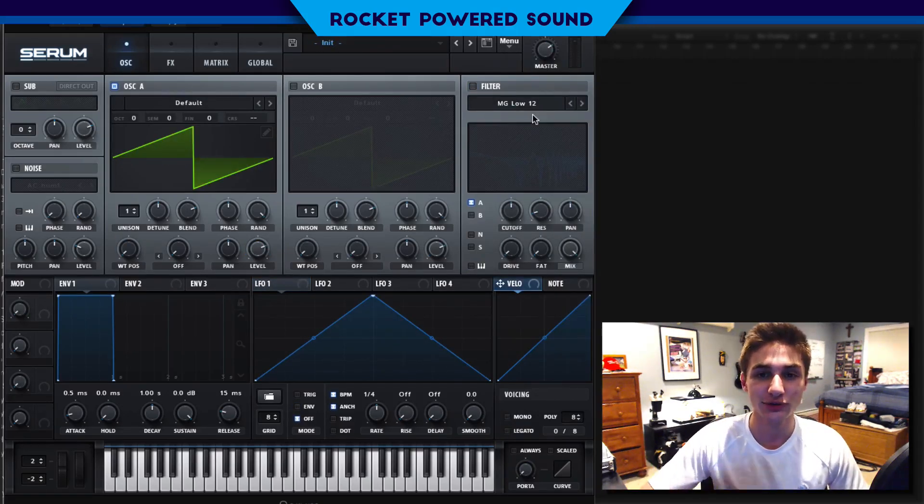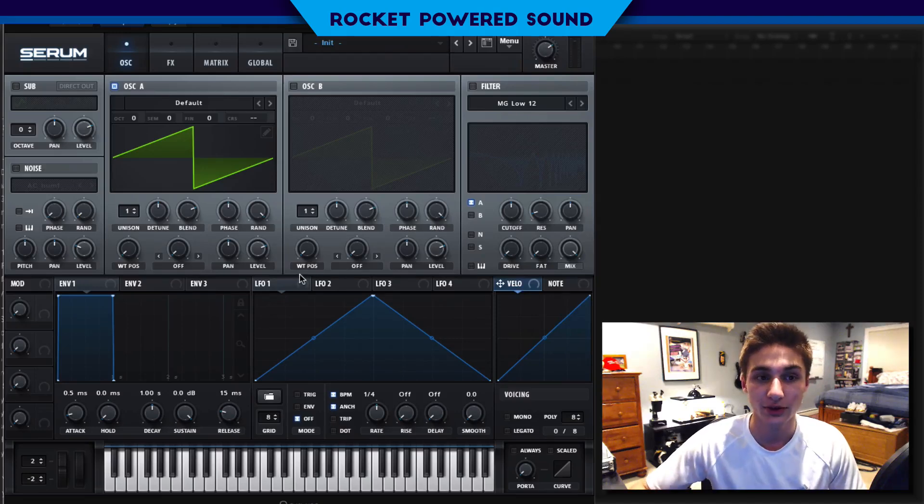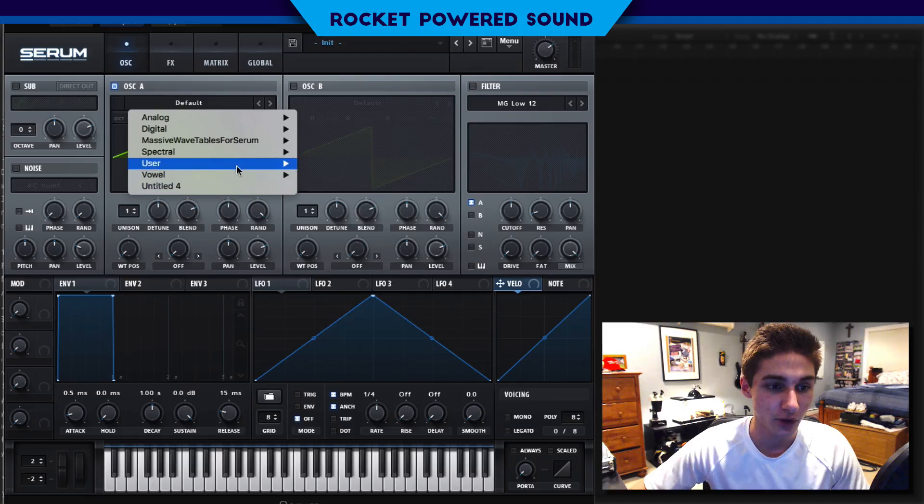To start things off, we're actually going to be using zero frequency modulation. The only thing that's going to be modulated is not the wavetable itself — just the parameters that are going to be modulating the sound, such as the effects, filter, etc. So let's go ahead and select our waveform here.